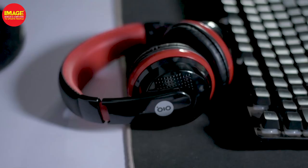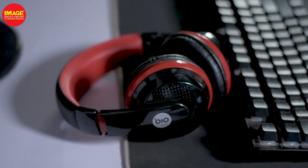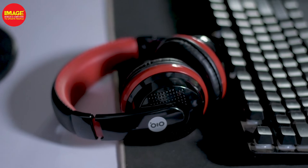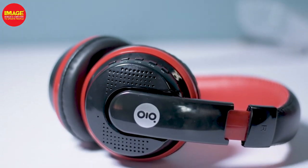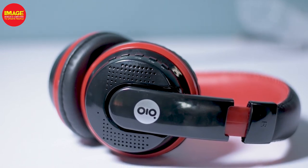It has Bluetooth 5.0 connectivity with a range of 10 meters, similar to most headphones. It also features 360 degree surround stereo, which is why we get surrounding sound on each speaker.